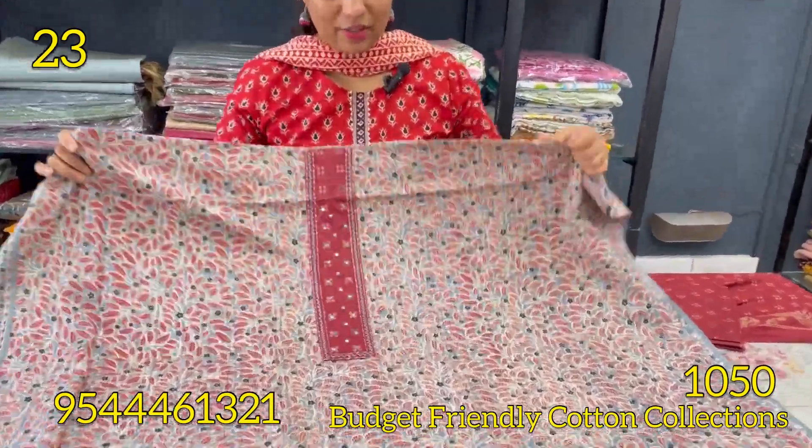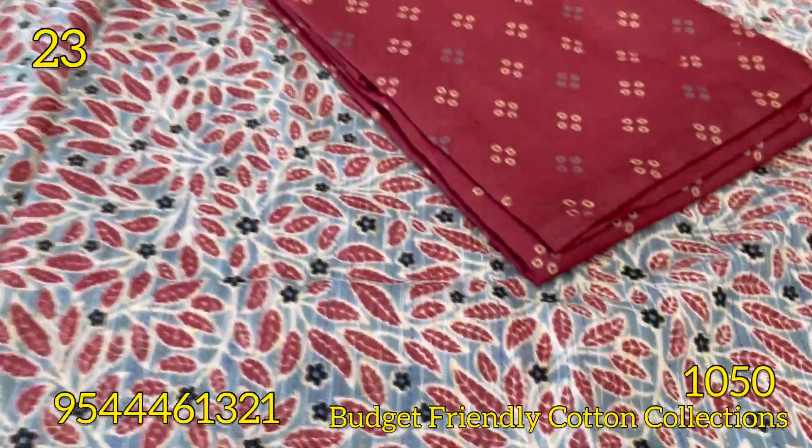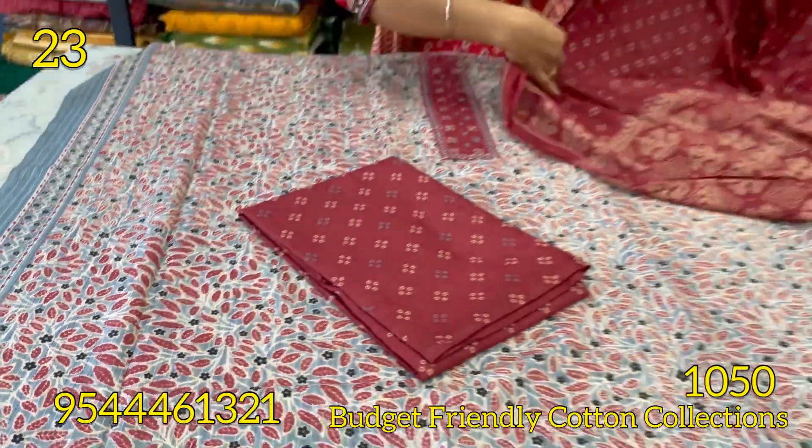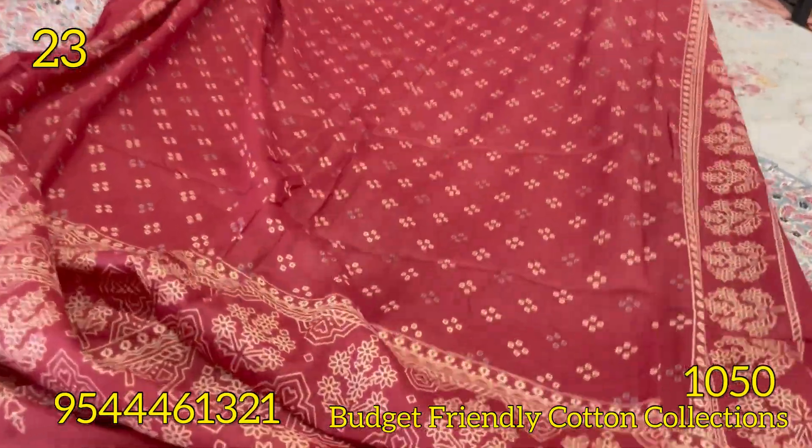Next is the ash and red combination. Next is the floral pattern. Next is the soft cotton, set in the right. This one is 1,050. Thanks for watching.